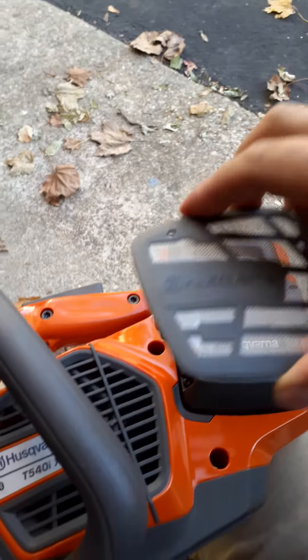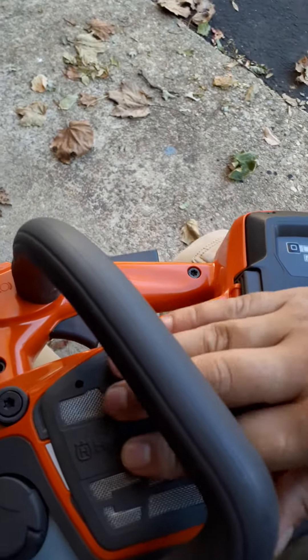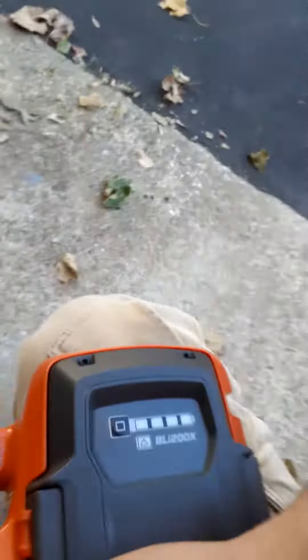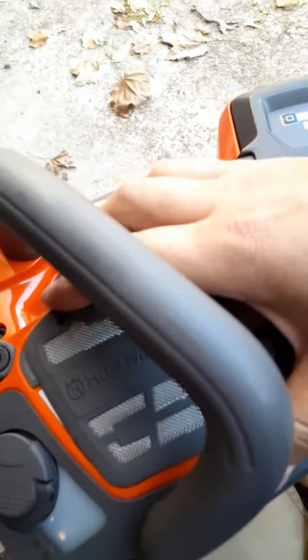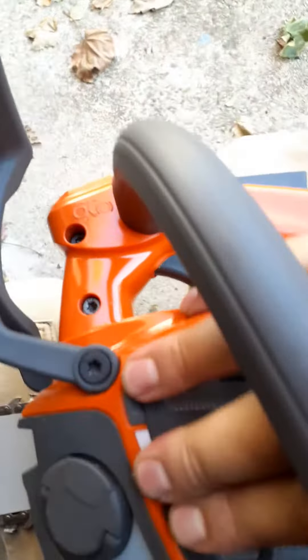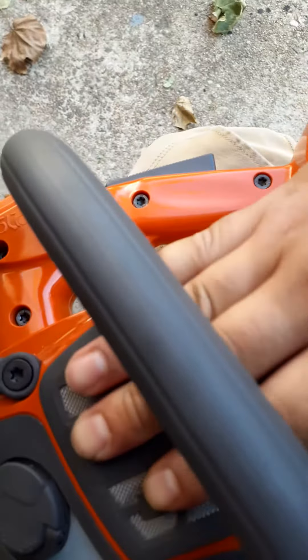Let's see if I can do it with one hand — press it down and press it forward. It's not that complicated. There we go, it's on.